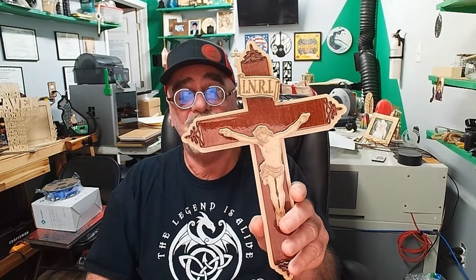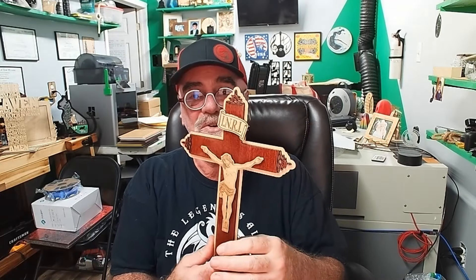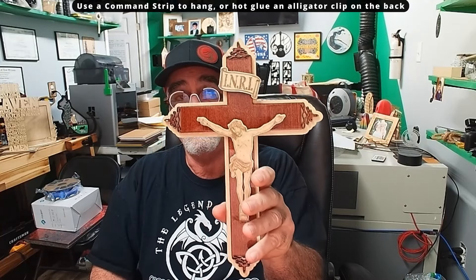I hope you enjoy this file and make one for yourself or your friends. If you're a crafter selling at craft shows, don't forget to put your logo on the back. This is the final project — thank you for watching my self-promotion video today, which there are few of. I'll see you in the next one.